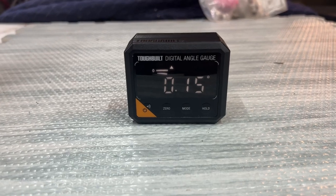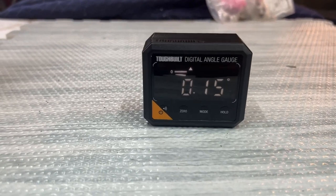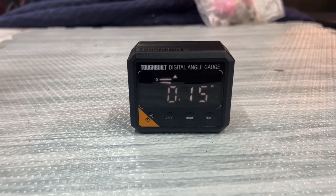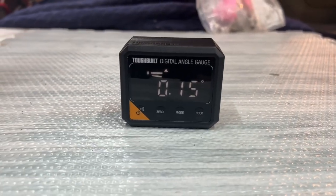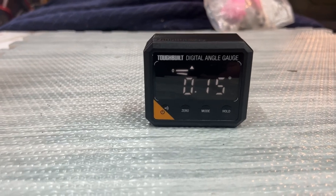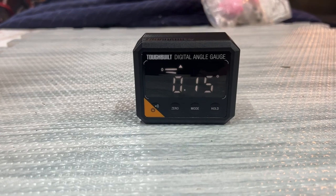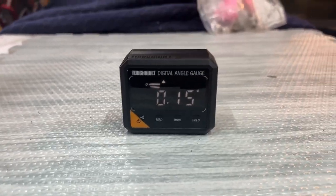I came upon it in Lowe's in the seasonal area — they've got a lot of ToughBuilt stuff there. I really love the ToughBuilt brand but this is kind of a miss in my opinion. It was 20 bucks. It'll come in handy from time to time; it's one of those things that when you need it, you need it, but you won't use it a lot. So I didn't feel bad dropping 20 on it. That's gonna do it guys, a little short one today — thanks for watching, I really appreciate it.